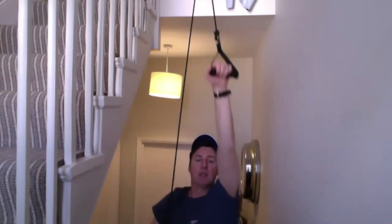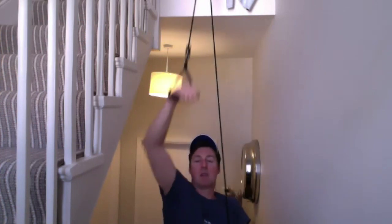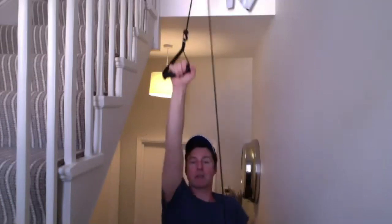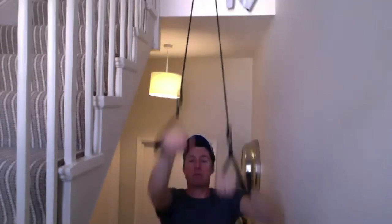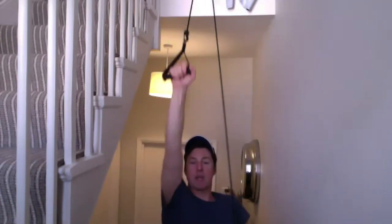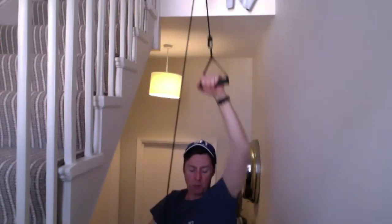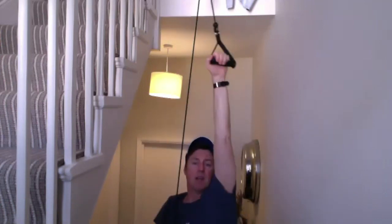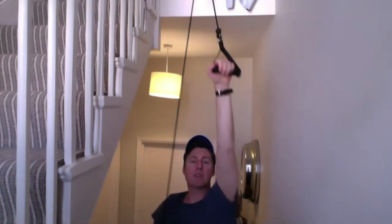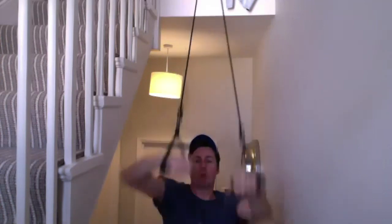If you're going to practise these swimming movements under some resistance, you might as well get the movements correct. So in two, three, four weeks — who knows when we're back in the water — you'll have done several thousand repetitions all nicely accurate with fantastic technique, and your swimming is going to come along nicely.